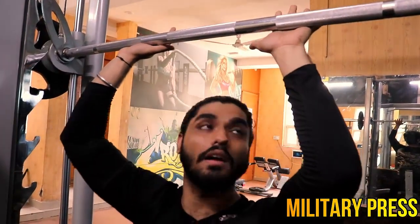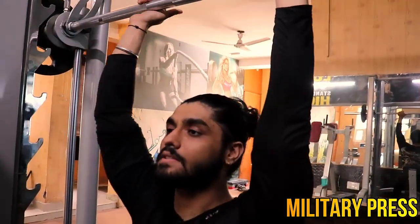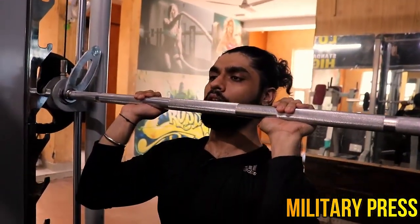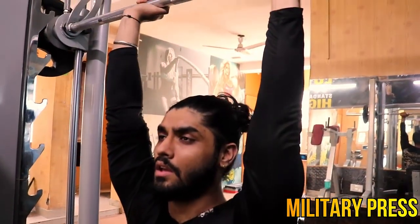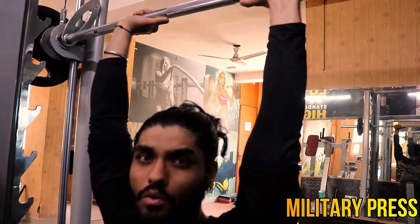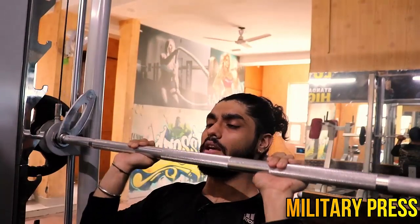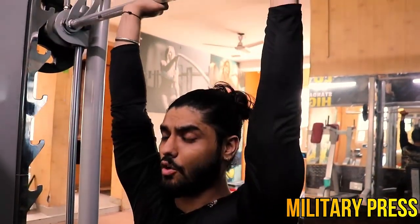Let me show you guys how you feel it. This will come from the front of your hands — from front to chin. And then you press it. You can put it on a Smith machine or a normal bar. You have to take it from chin, then you press it.